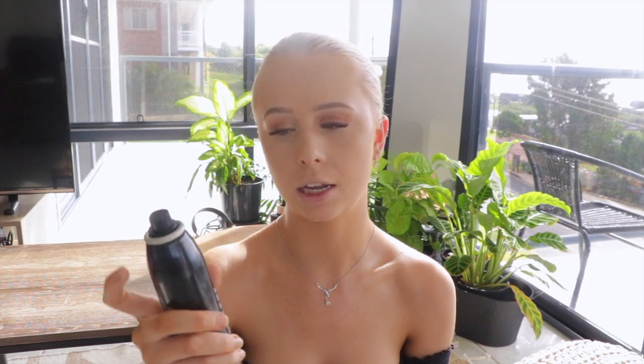Once my foundation has been set with both the Laura Mercier translucent powder and the pressed powder, I like to hit it with a mist of setting spray. What I find that does is lock down the base itself so we can then go in with contours and everything. This is just the Morphe Continuous Setting Mist.